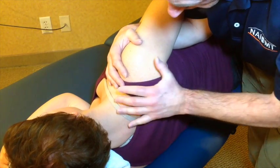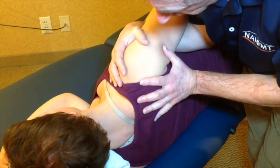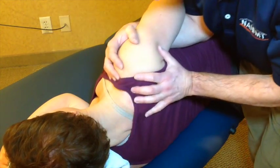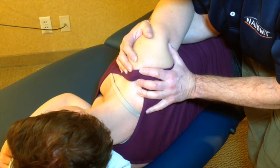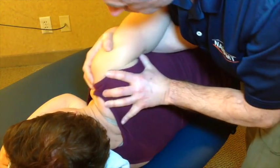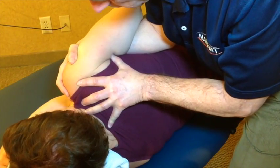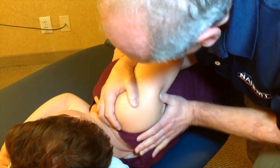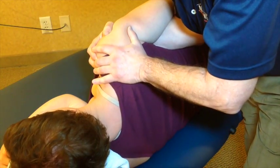I can now come into the scapulothoracic region and get a sense of how well the scapula moves — how well we can elevate and depress, protract, retract, and do some combined movements of protraction-elevation, retraction-depression, elevation-retraction, and depression-protraction.